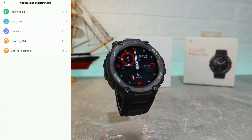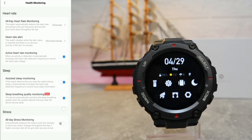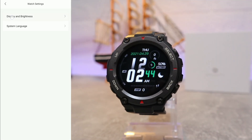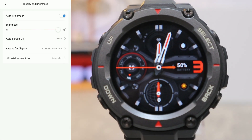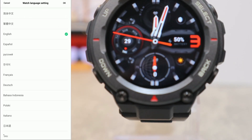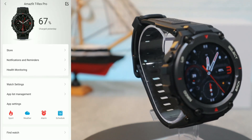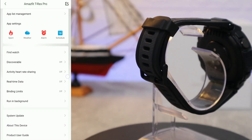After the store we have notifications and reminders, where we can find incoming calls and app notifications. We have heart rate alerts, sleep alerts, and stress alerts. We also saw the display and brightness options before — all of these are customizable. There's also the system language and an app list where we can find and manage all the apps.